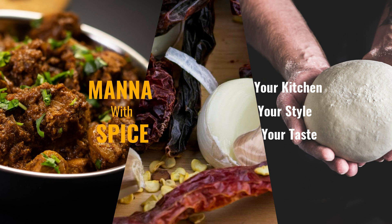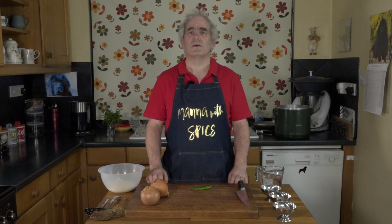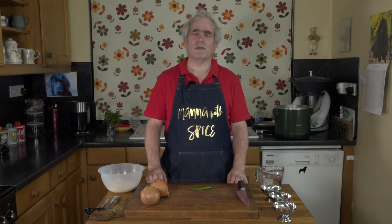Welcome to Manor with Spice. Today I'm going to show you how I make onion bhajis. I'm Russell Phipps and this is my channel where I show you my methods of baking, cooking and maintaining kitchen equipment. Let's get started.